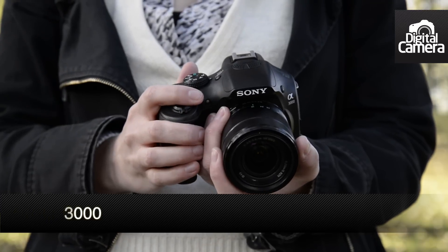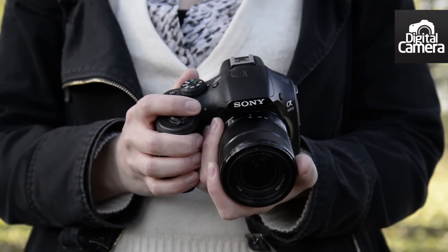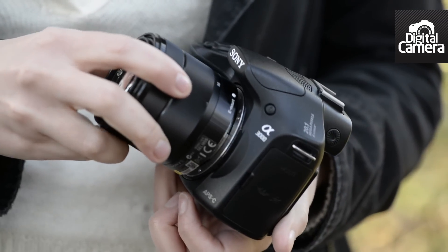Hi, I'm Amy Davis from Future Publishing's Photography Portfolio, and I'm here to take a look at the Sony A3000. The A3000 marks a bit of a departure from Sony's traditional E-mount NEX cameras, dropping the NEX name and featuring a chunky DSLR-style design, although it feels a bit like a bridge camera.